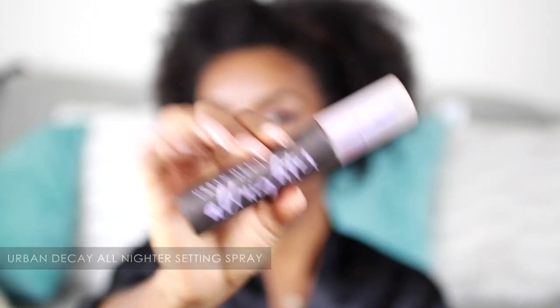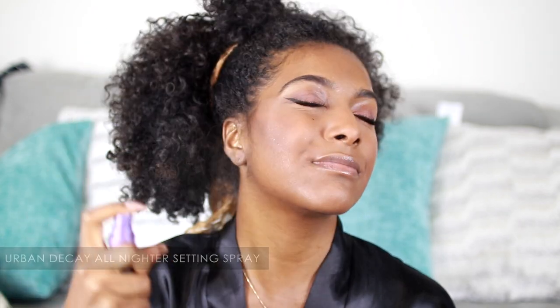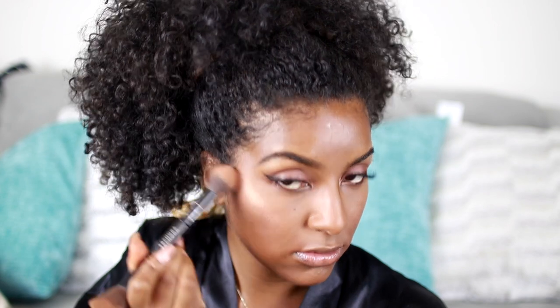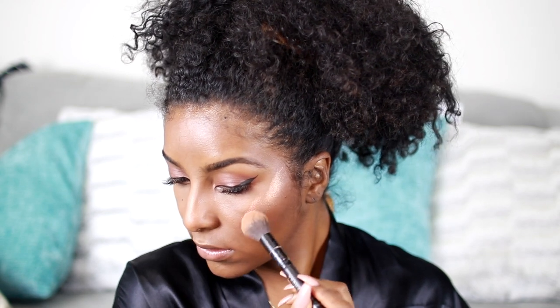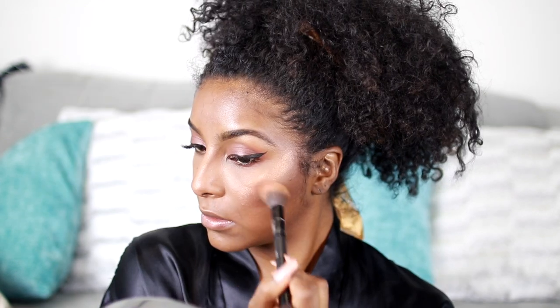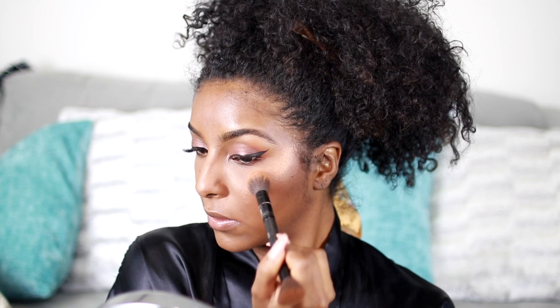To set it all I'm using the Urban Decay All Nighter Setting Spray, which is my favorite — I love this stuff, so I'm just going to spray it and fan it in and make sure it dries properly. For my highlight I'm using the Artist Couture collaboration with Jackie Aina in the shade Lebron's. I absolutely love this but a little goes a long way — I literally thought I messed up but I just really have to blend it in. I'm using my beauty blender to further blend it and tone everything down.